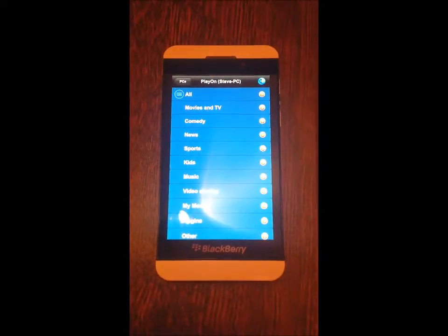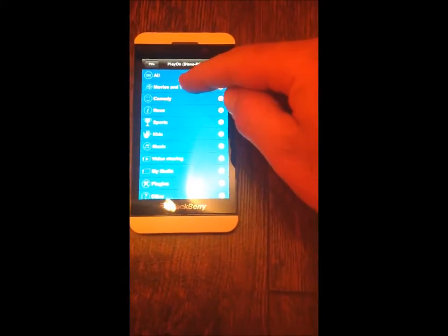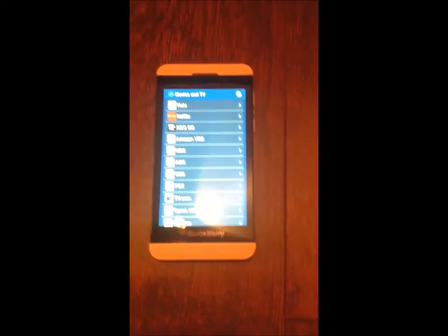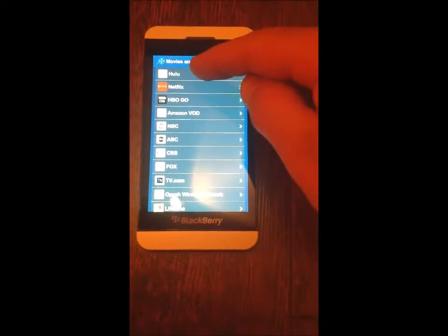There it is. Now let's go to Movies and TV. Here we are. Let's say we'll go to Hulu.